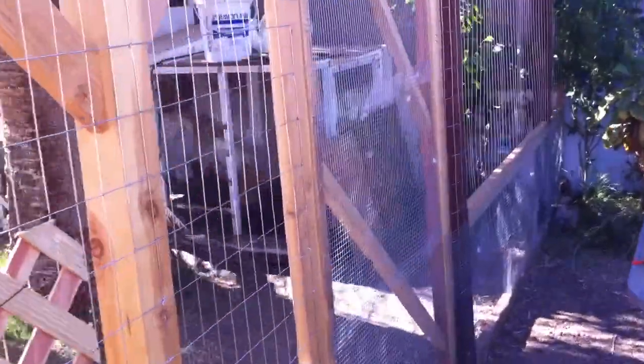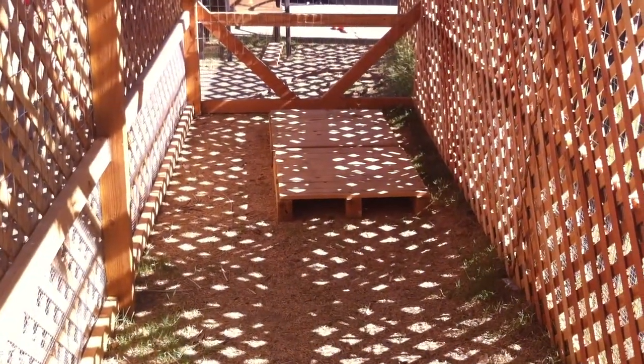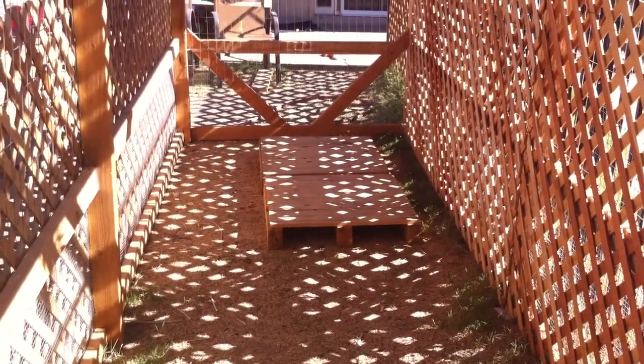I might even have to do more than that. There's the door. I got all the fence on. And that's where the water tub is going to go. I'm probably going to need a little more shade over there to keep that water cool, but this is what I got.